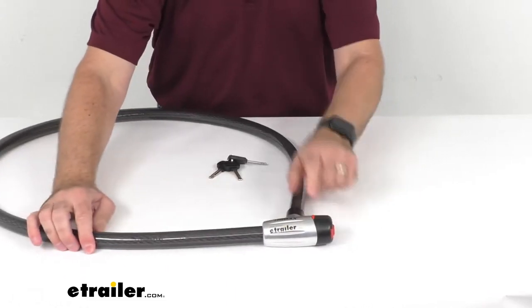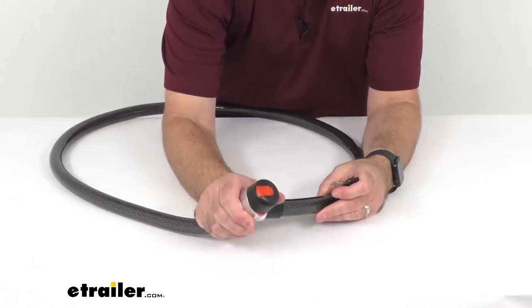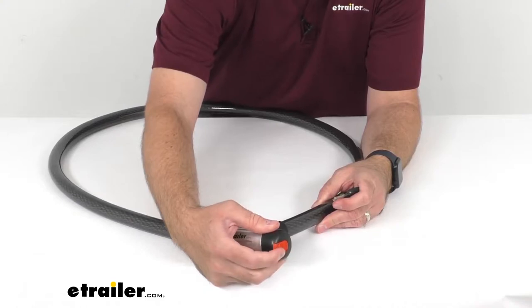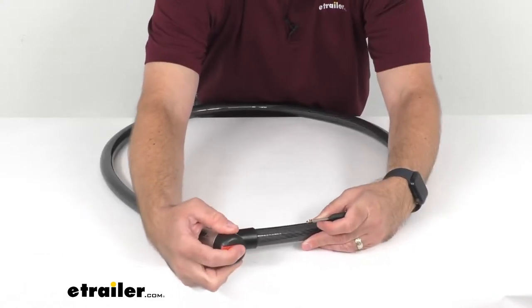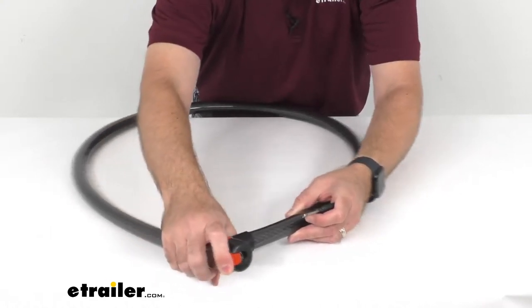This integrated 7-pin lock core is resistant to drilling, adding to the high-security nature of this cable lock. As you can see, it does have a protective cover that's going to keep the lock free of debris.